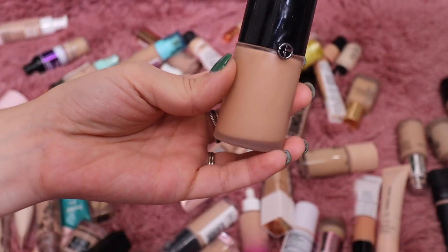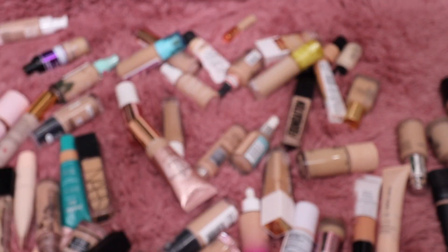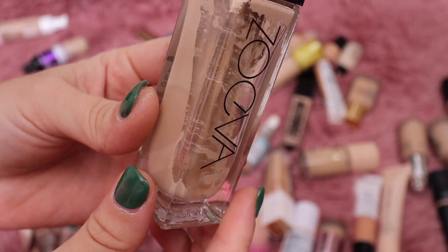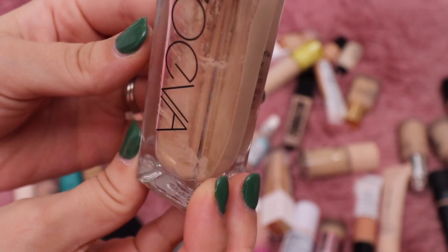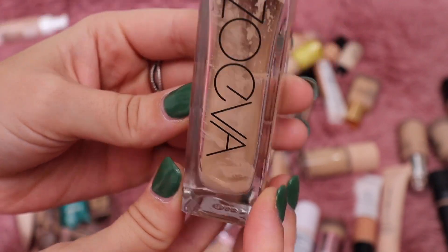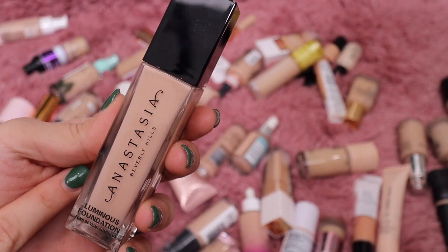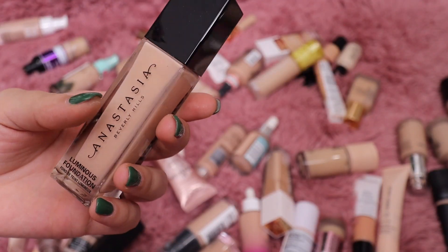Let's do my Giorgio Armani next — love, love, love this one. I think it's so beautiful on the skin; I'm definitely going to keep it. From Zoeva, their foundation — I really did enjoy it and like the coverage, but look at how separated it is in there. It's pretty old so I'm going to throw this one out.